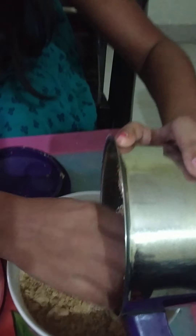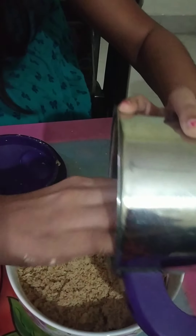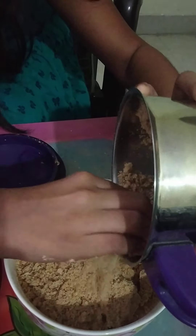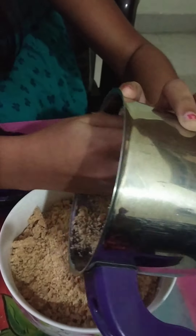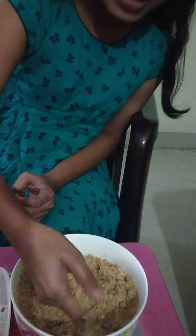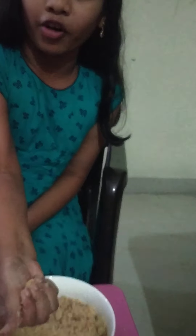So let's get this into the bowl. This recipe is very healthy for all of us and it's also good for your health.